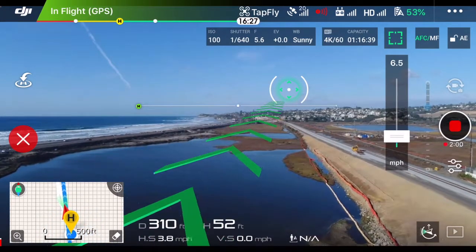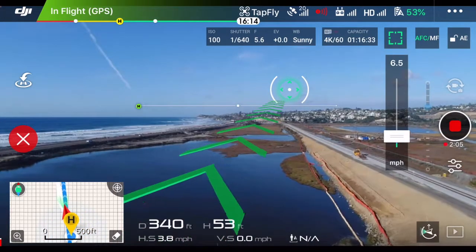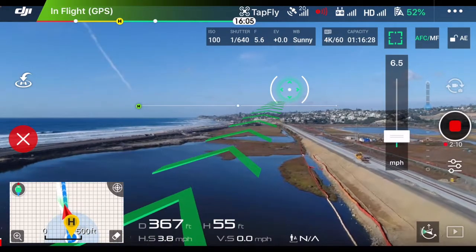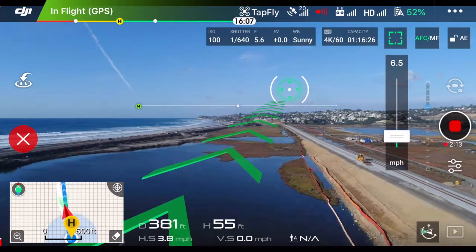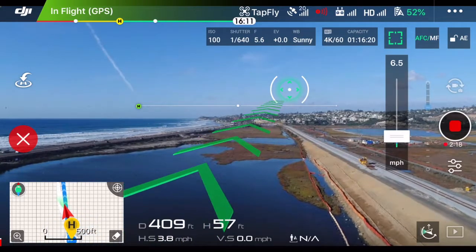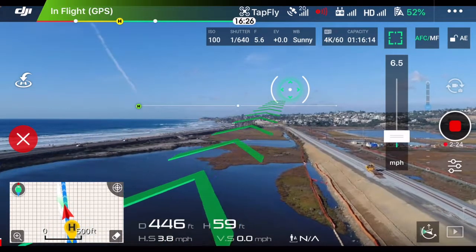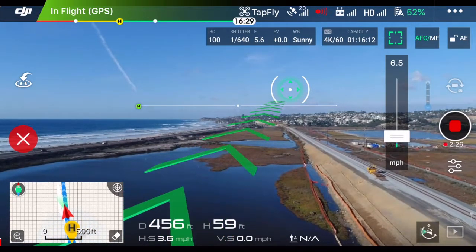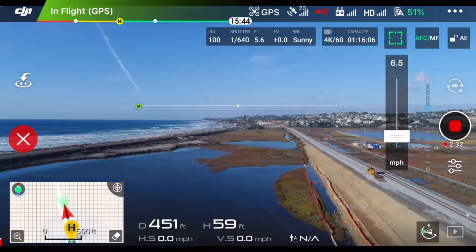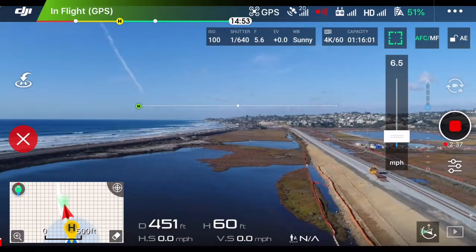So this frees up your hands to control the gimbal, the camera, and the yaw, so you can get that perfect shot. Now, if I cancel TapFly, you can do so one of three ways: you can hit that little red X on the left-hand side of the screen, you can tap the pause button on your remote control, or you can pull back on the pitch stick — that right stick — for three seconds. That exited TapFly. That is how we get that perfect dolly shot.